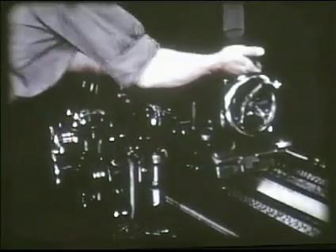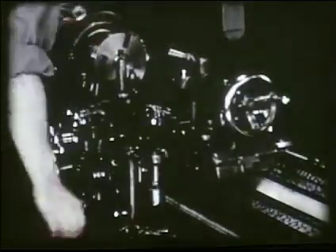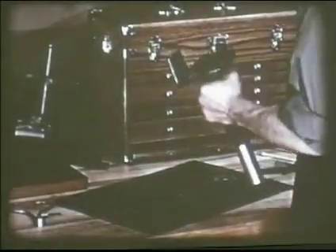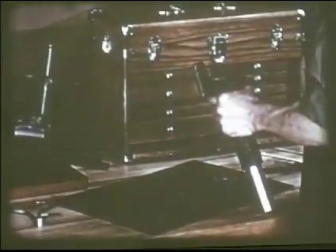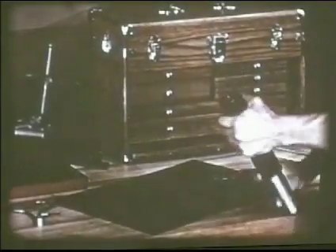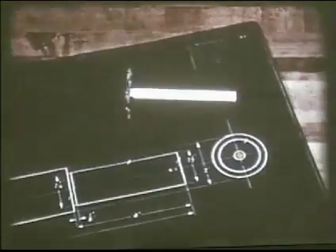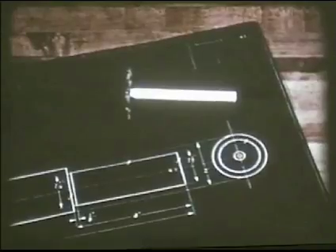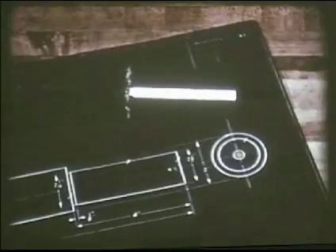The job is now finished and the work is removed from the lathe. Many of the operations required to make this simple shaft are the same as those used on more advanced work, regardless of size or design. Some of the operations we have seen, such as locating and drilling center holes and taking measurements, may be done in several practical ways. Some of these, as well as other more advanced operations, will be demonstrated in companion films in this series.